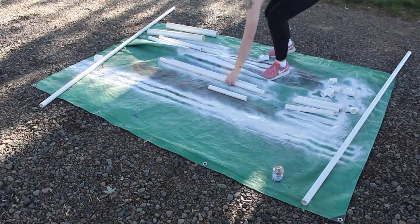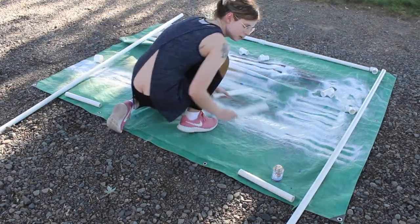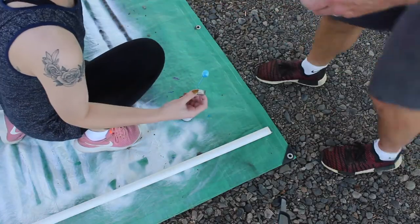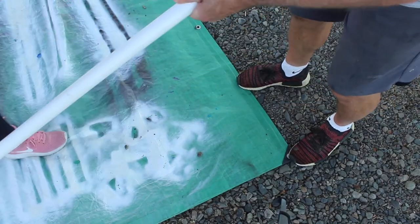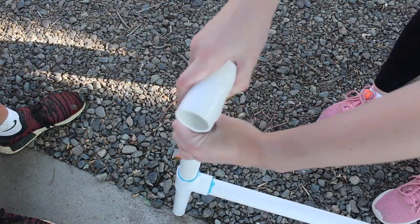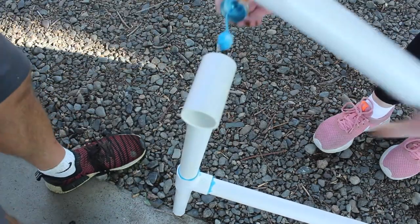Now it's assembly time. I was lucky enough to get a second pair of hands, but you can do this on your own. If you've never glued PVC pipe, you just put a lot of glue around it and twist it in. Be quick — I think this stuff will set very quickly.